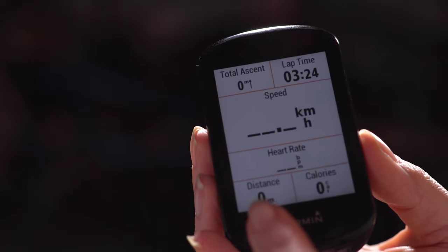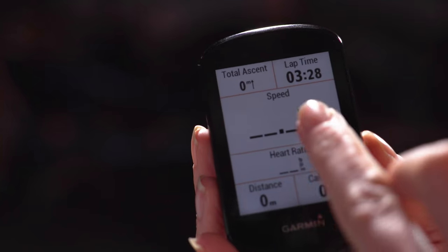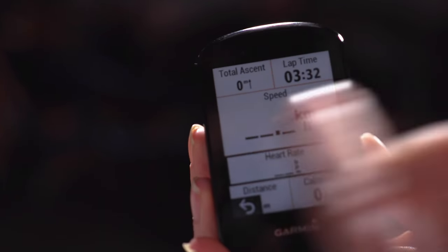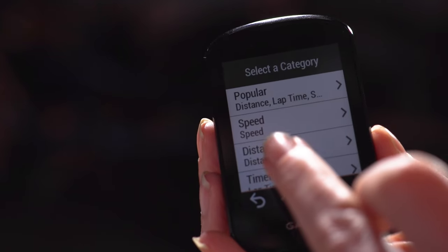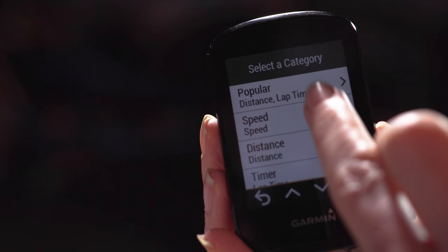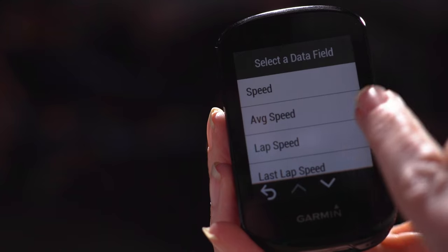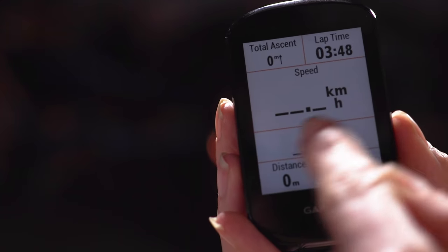For the 830 and all touchscreen-compatible Garmins, you can press and hold on certain sections of your data screen and edit it on the fly while you're riding. I've tapped it and can now choose speed — things like average speed or exact speed — and that data field will update immediately.